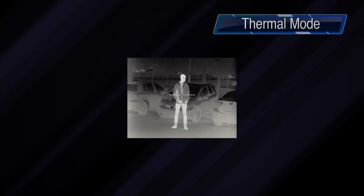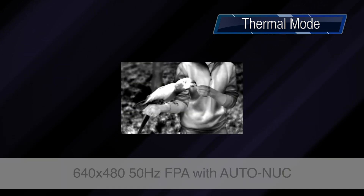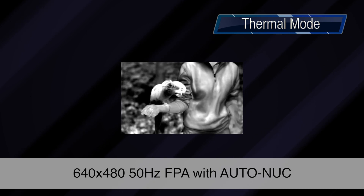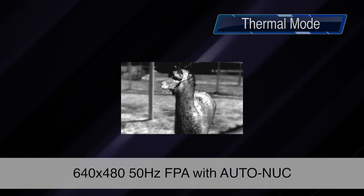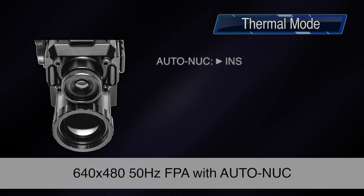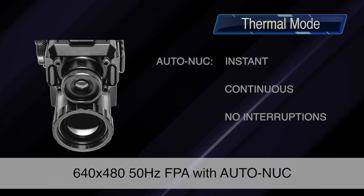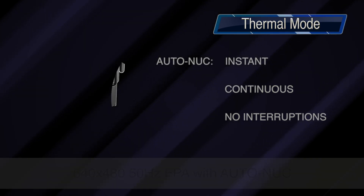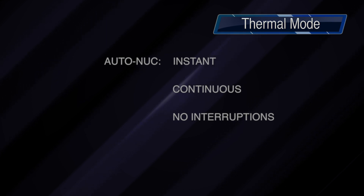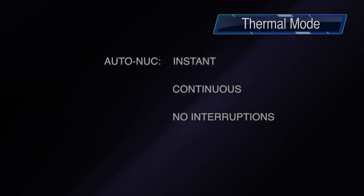In thermal mode, the Quadro S has all the benefits you would get from any high-end GSCI thermal imaging system. A clear and crisp image comes from the 640x480 FPA running at 50 hertz with active non-uniformity correction. This means that, unlike other systems on the market, no manual sensor calibration is required — non-uniformity correction is performed automatically, instantly, and continuously to ensure uninterrupted operation.